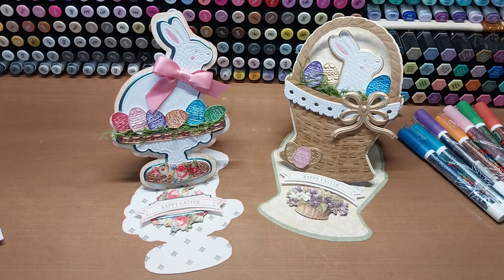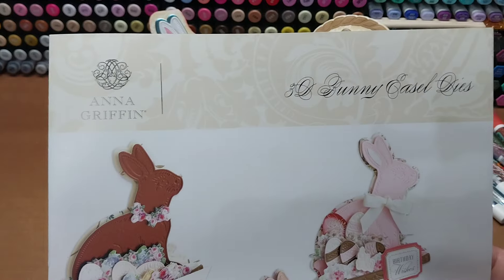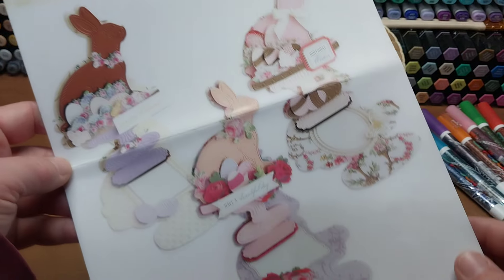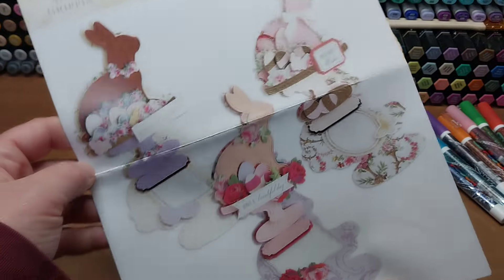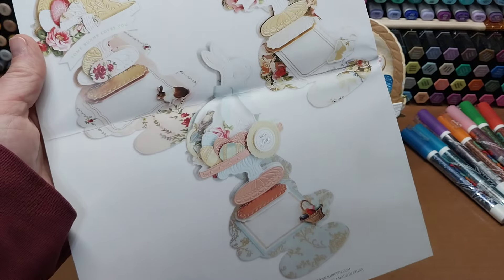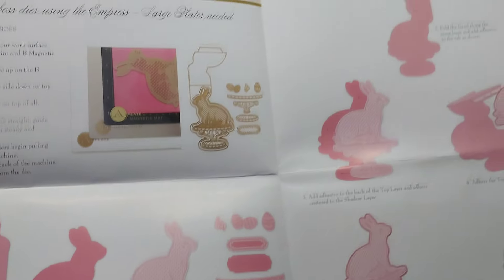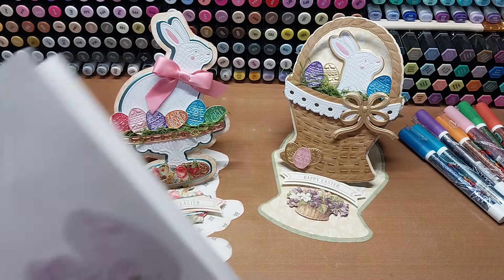Hello, welcome back to Funtime Crafts 24-7. This is a Let's Make video and what we get to play with today is the Anna Griffin 3D Bunny Easel Die Set. This sweet set comes with the card base. These are your inspirations on the front and a few more on the back. The interior of this brochure tells you how to put the card together and how to use the dies for embossing and cutting through your Empress machine.